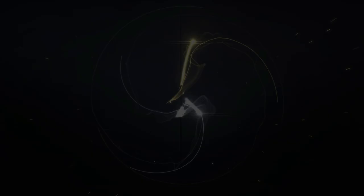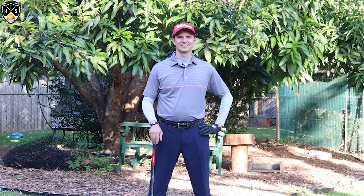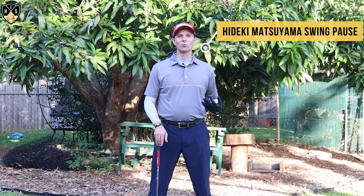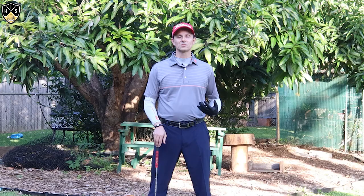Hey golfers, in this next video I'll be talking about the Hideki Matsuyama swing pause. Hey, it's Troy from hittingitsolid.com here, thanks for watching. This video is about Hideki Matsuyama's swing pause, and a big congrats to Hideki who won the Masters this week.